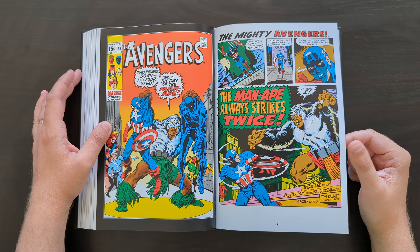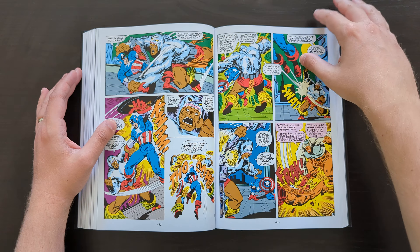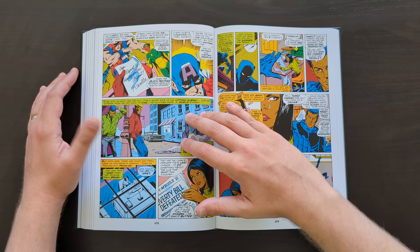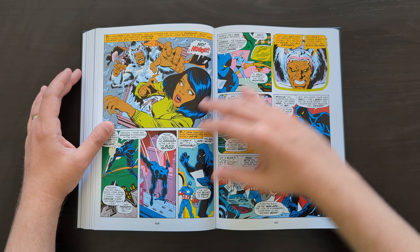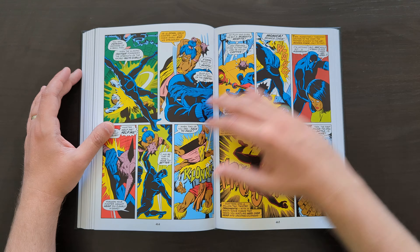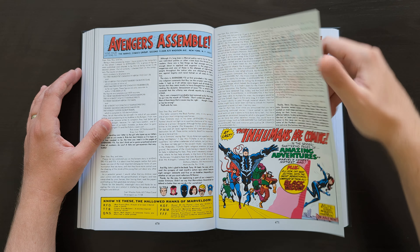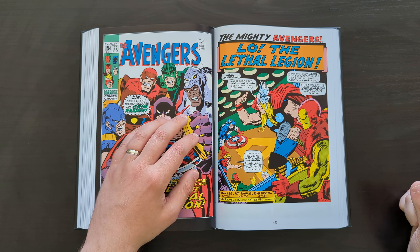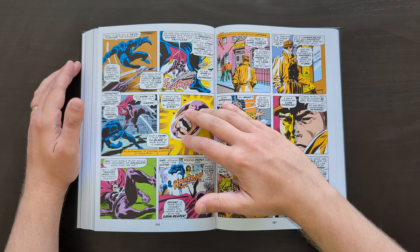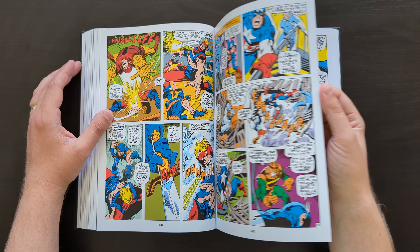Anyway, to keep on track with the Avengers and not get too sidetracked talking about Conan — we get the return here of the Man-Ape character seen in an earlier issue. This book actually ends just short of the famous Kree-Skrull War storyline — it goes up to issue 88, and that storyline starts with issue 89. So that's the first thing in volume 4, which I'll be getting to very soon because I want to finish off this little Avengers run I've been doing.